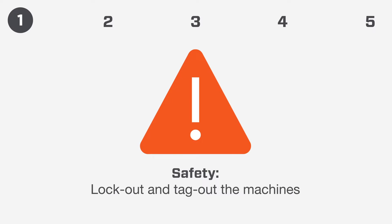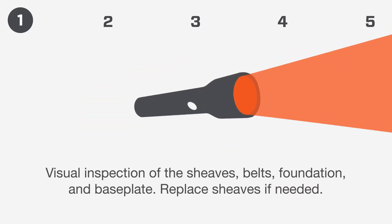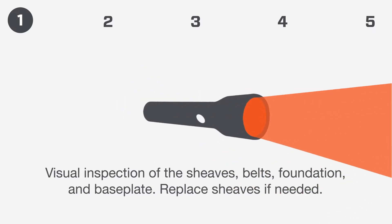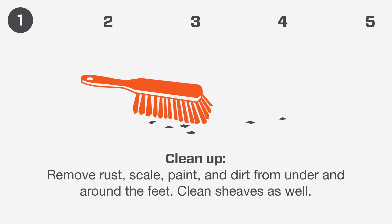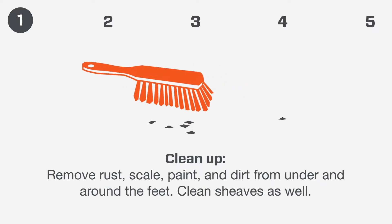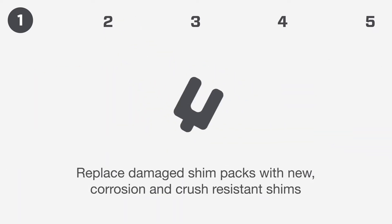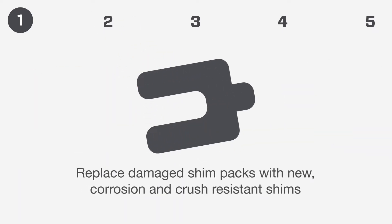Lock out and tag out the machines. Perform a visual inspection of the sheaves, belts, foundation, and base plate. Replace sheaves if needed. Clean up — remove rust, scale, paint, and dirt from under and around the feet. Clean sheaves as well. Replace damaged shim packs with new corrosion- and crush-resistant shims.